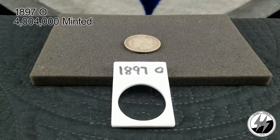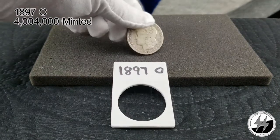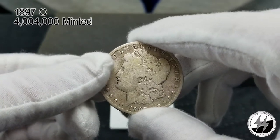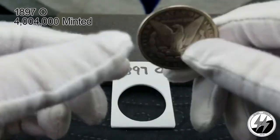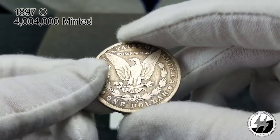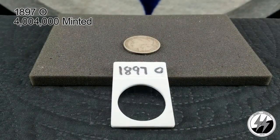1897 New Orleans — they minted 4 million and 4 thousand of them that year. I've only got a Good example; the rim's all still there. This is one of the few in my collection that's going to get an upgrade — right now it's just a hole filler. A lot of these were actually melted down, which is why it's harder to get one of these, but they're still out there; you're just going to pay a little bit more for them.